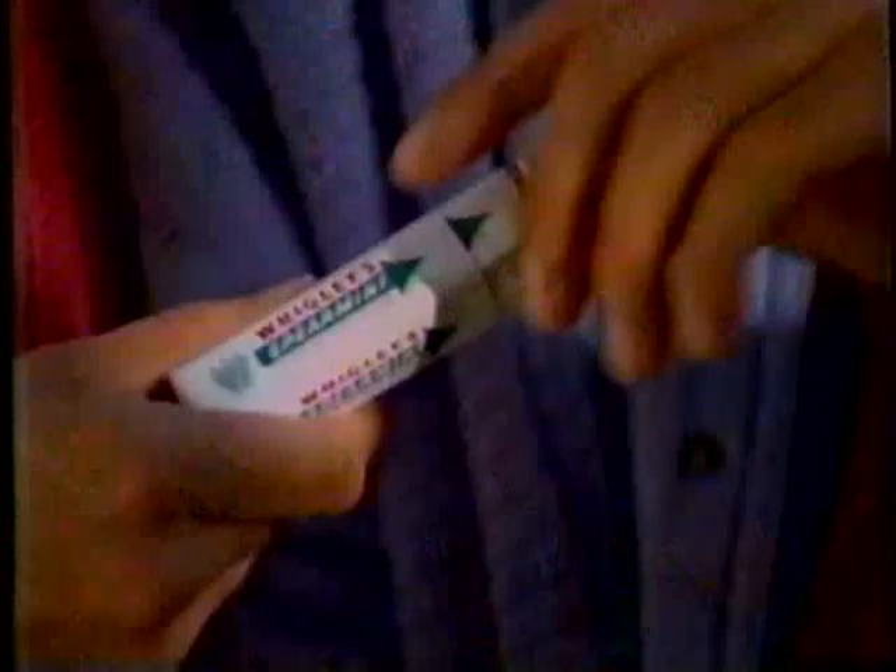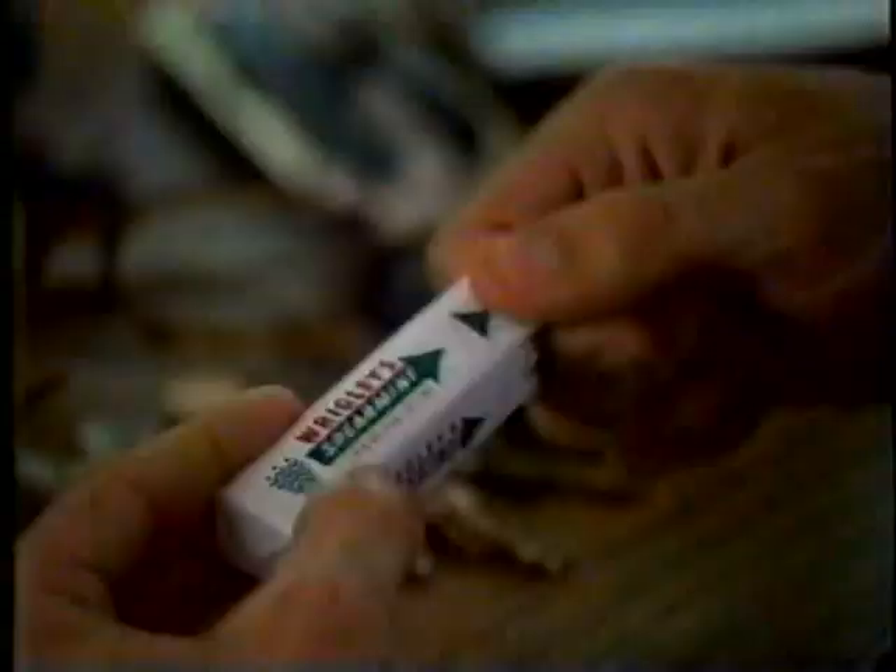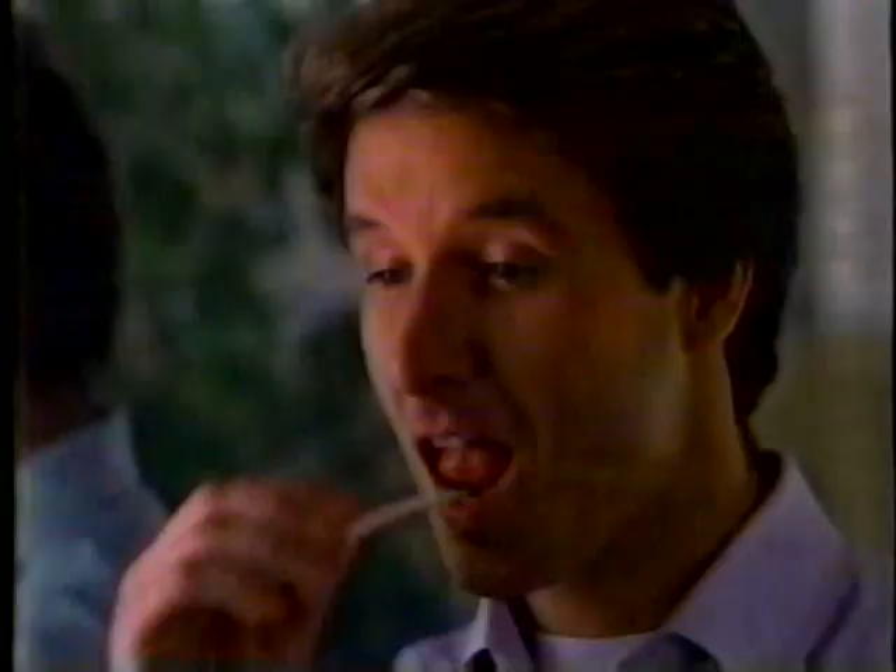That cool, refreshing feeling of Wrigley's Spearmint Gum puts a sparkle in your eye, a spring in your step, and makes things lots of fun. It's that little lift from Wrigley's Spearmint Gum. It's that little lift — come on and get you some. That clean, fresh taste Wrigley's Spearmint's got. That little lift that means a lot. It's that little lift from Wrigley's Spearmint Gum.